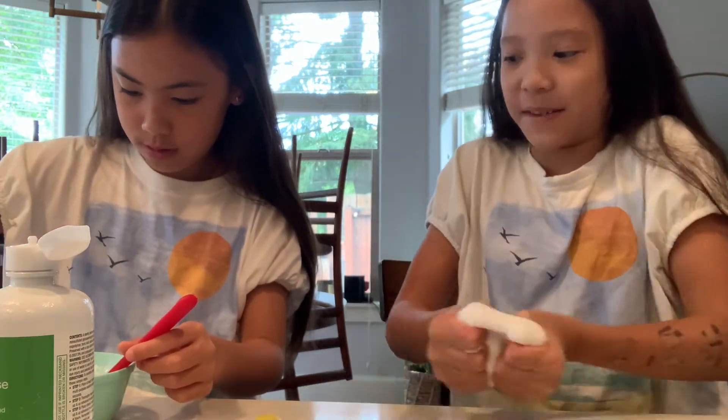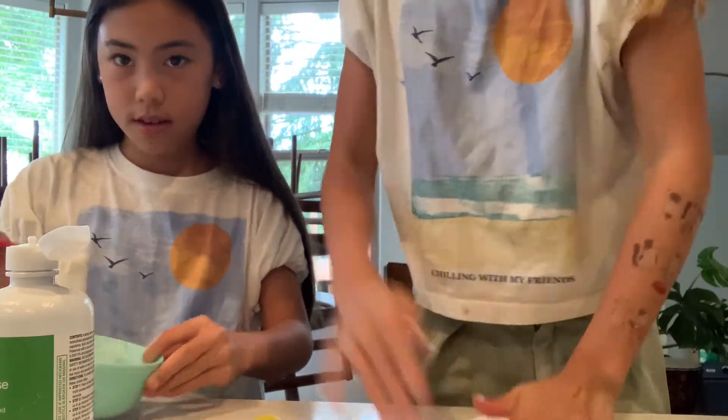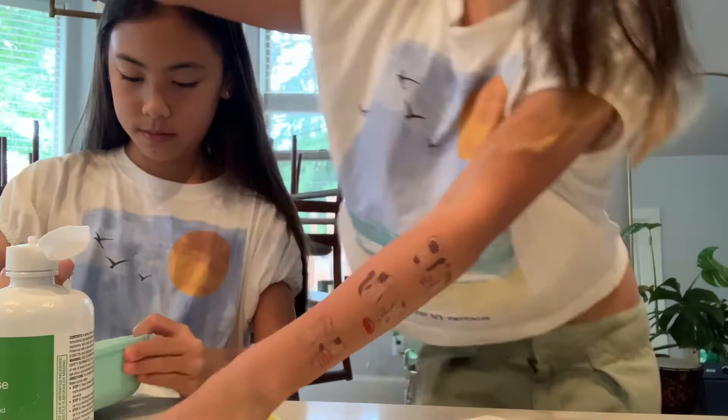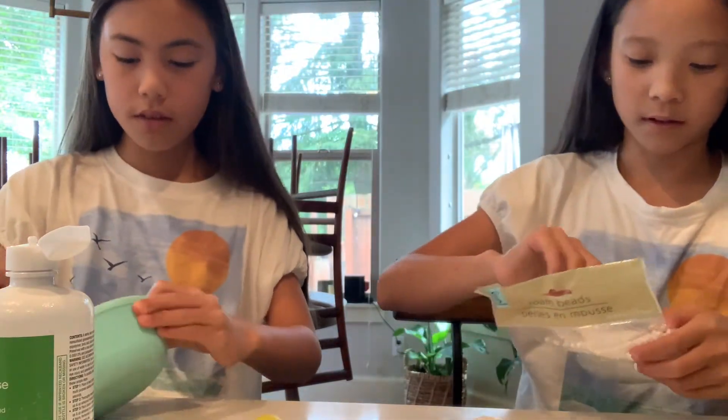Okay, so I'm going to add slime beads to this one. I added way too much powder. Mia can add whatever she wants. I'm starting with the slime beads now. I'm going to do the tinsel.